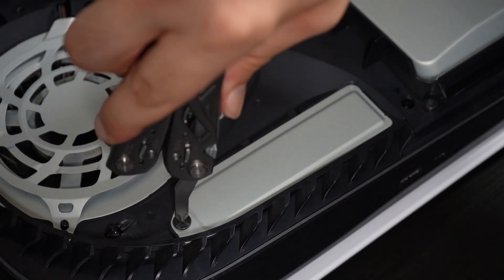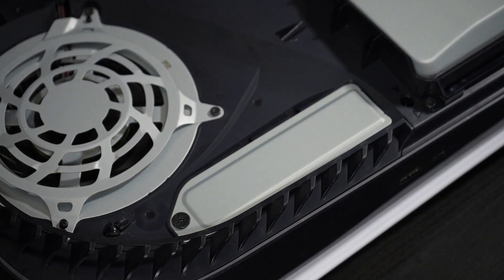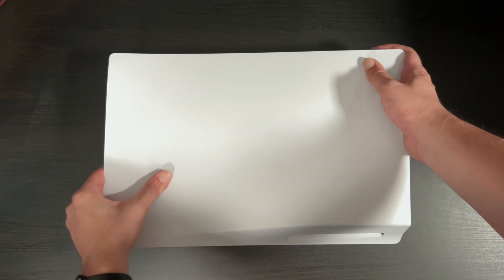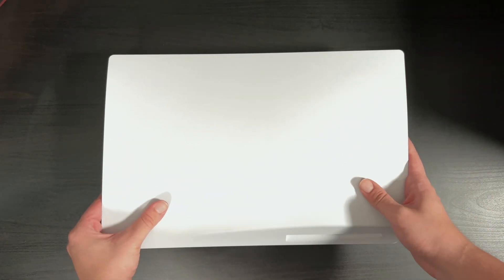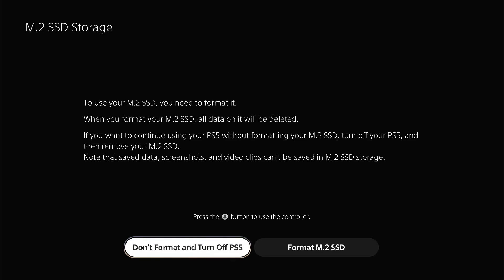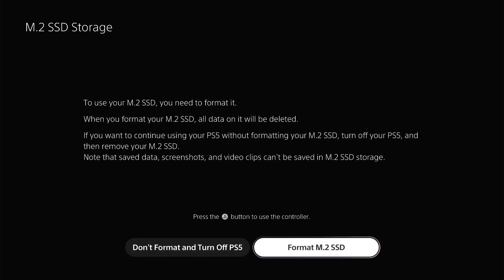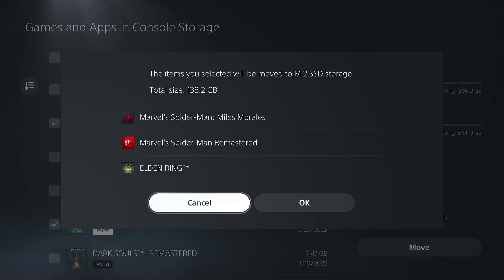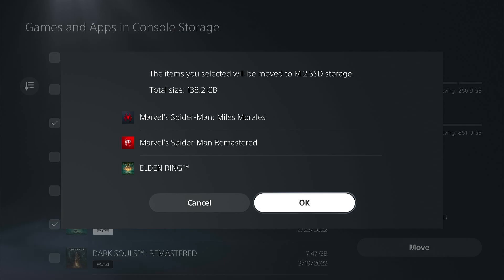Then we can reassemble the PS5 by screwing the expansion cover back on and then putting your plates back on. Once that's all together and you plug everything in, boot it up and you'll be prompted to format the new SSD. Let that do its thing and you're good to go. When you have everything ready, you can then transfer games over to play them directly off your new storage, which is super quick and easy.